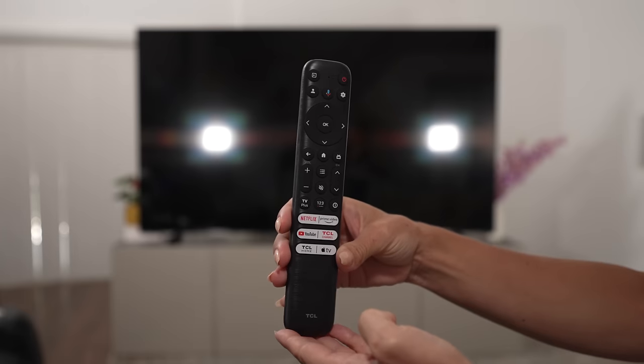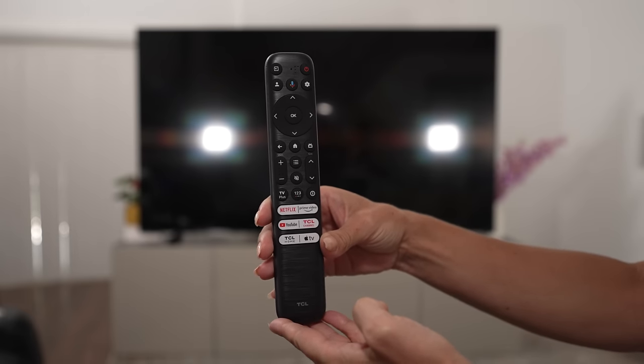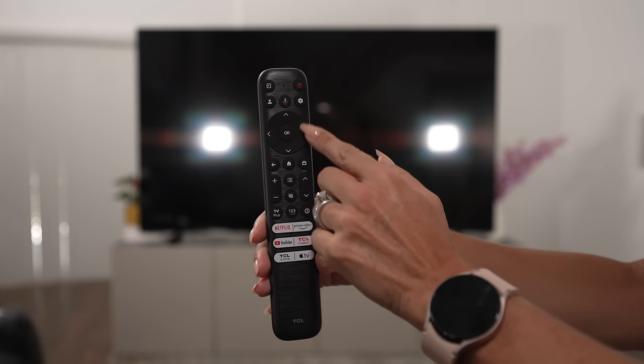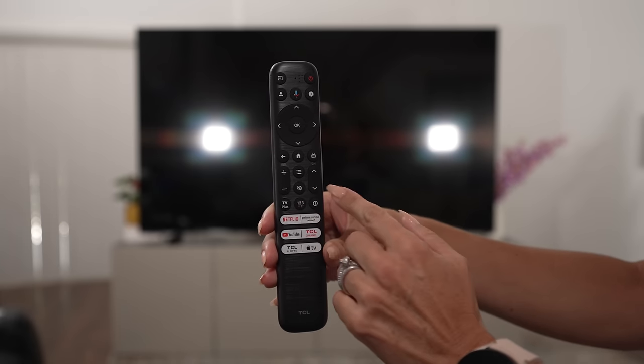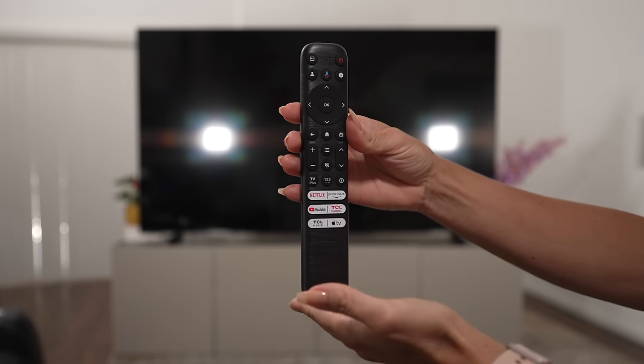Let's check out the remote. Here we have our remote, which I do like — it fits in your hand nicely. You've got your standard on button, the settings, the directional pad, your volume and channel ups, and then some specialty buttons. So let's turn it on.